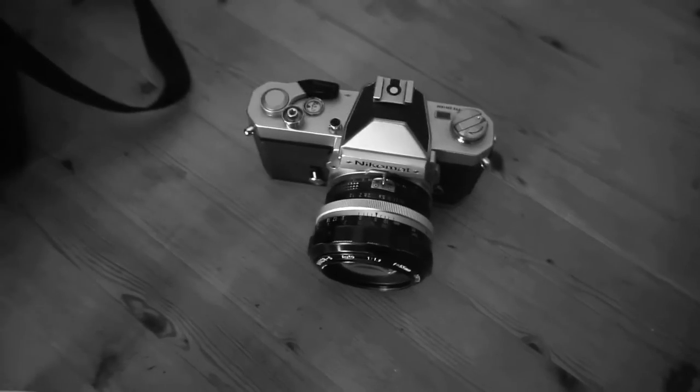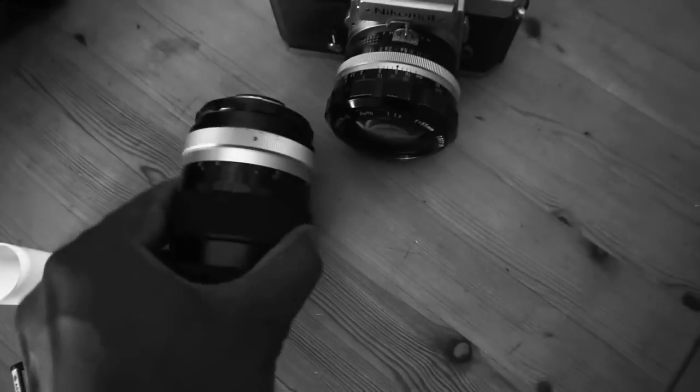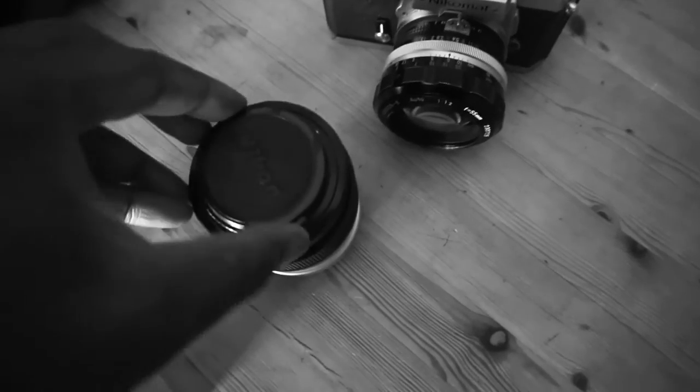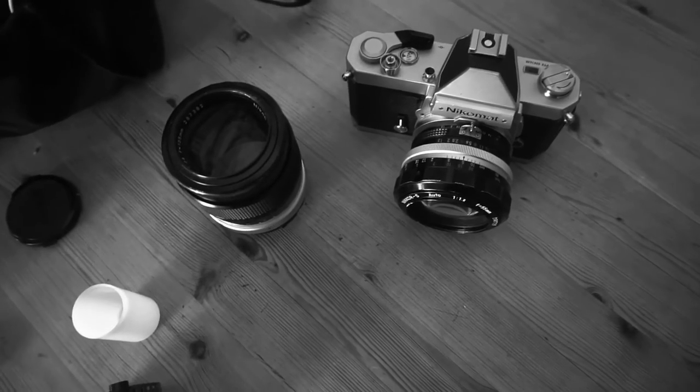The reason why I brought this camera is so that I can use this lens. Right now it's a 50mm f1.2, but here I've got this beautiful 135mm f2.8 lens which is a gorgeous portrait lens. I'm going to be taking some portraits while I'm here.